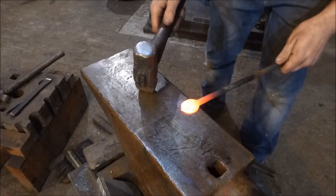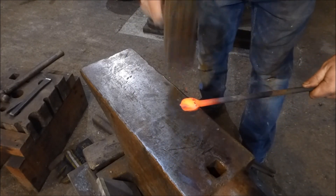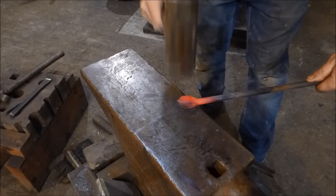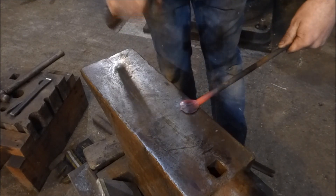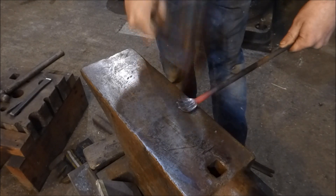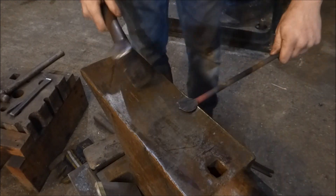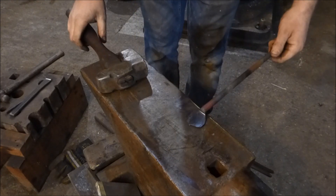Then using your fuller — your cross peen — all you want to do is start working this so it fans out a little bit, and the same on this side. Just like that.